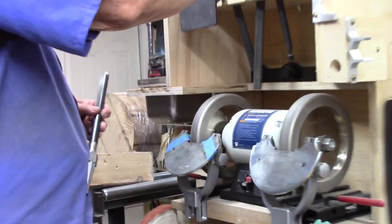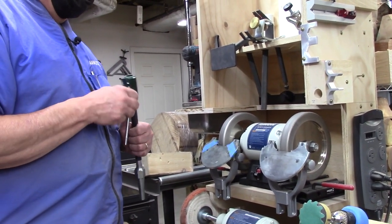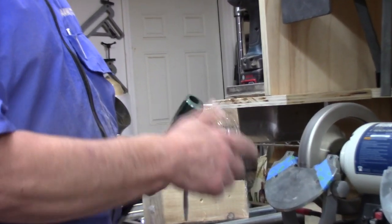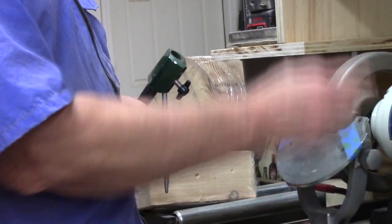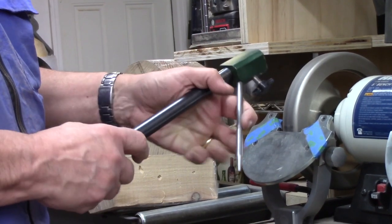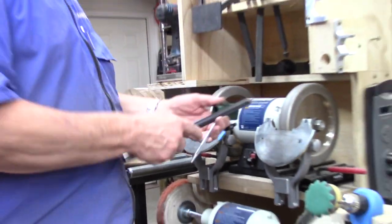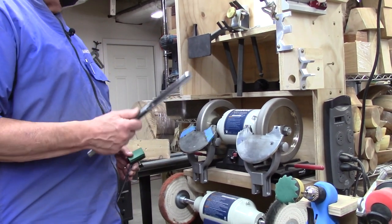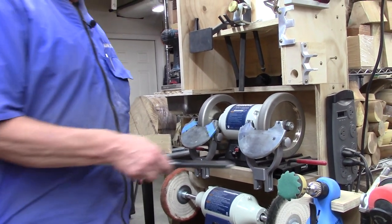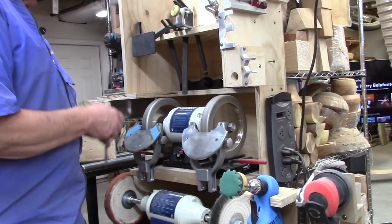I like Batty's system better than Mickelson's — the first thing that bothered me about Mickelson is he was selling me something that wouldn't fit the gouges I bought. The Mickelson system goes into the One-Way Wolverine system and works slick — you set them in, get the right depth, come down, and grind; they make a beautiful result, a little more precise than my freehand. But I settled on doing it Batty's way.